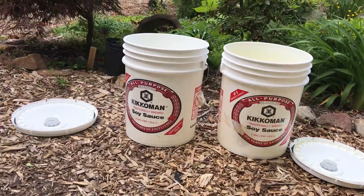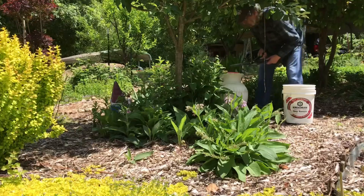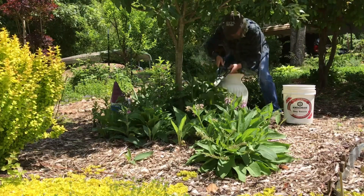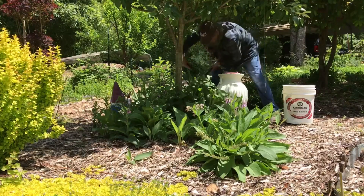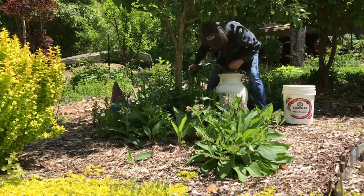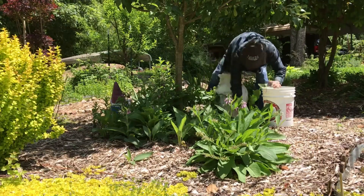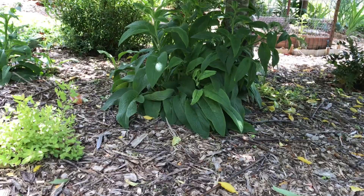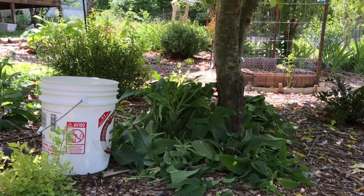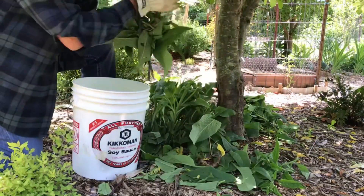You can get these five-gallon buckets from any Chinese restaurant for free if you ask for them. I just cut — or I have my husband do it this time — cut the Comfrey from the top, leaving about six to eight inches. You don't damage the Comfrey. We do this around four times in the season, starting in about April or May when the Comfrey starts to come out, to about October or November. It grows so fast and you can cut it four times. Two of those times I chop and drop and just leave them underneath all the bushes, and the other two times we gather them like this, put them in these five-gallon buckets and fill them with water.